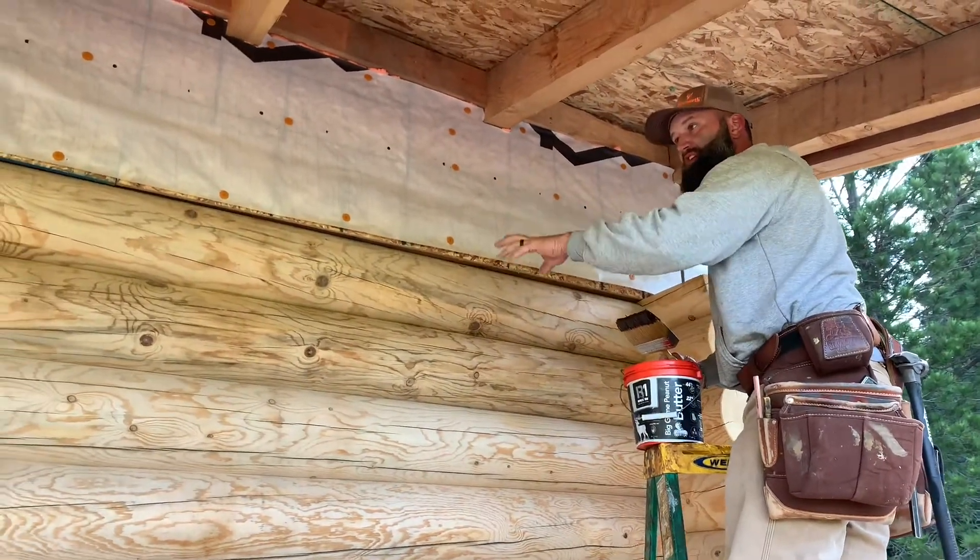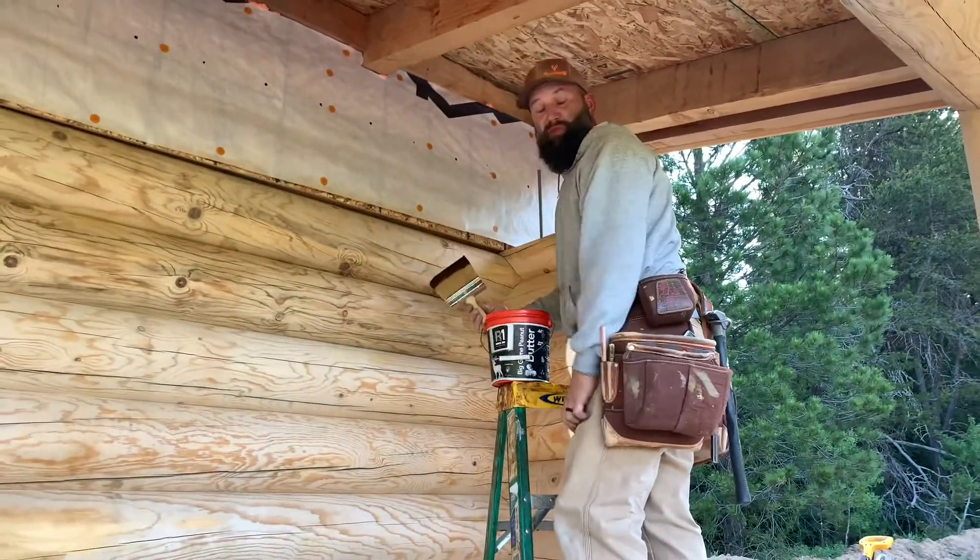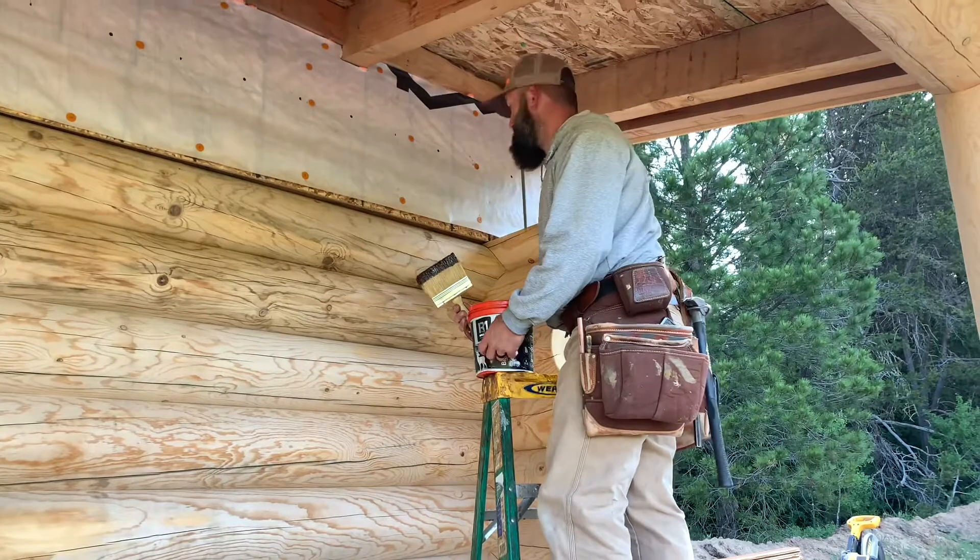After what I've done is we've sanded it, bore care treated it, and it's prepped and ready to go for the Sikkens stain on one coat.